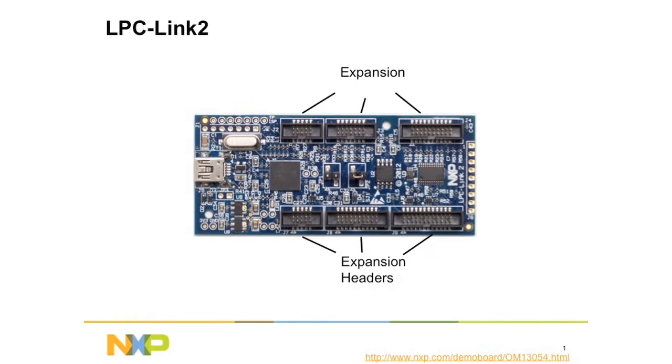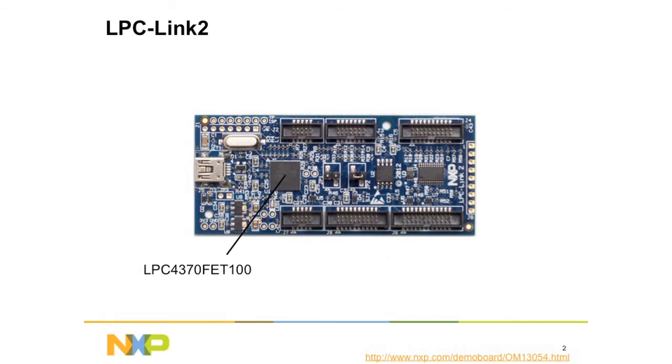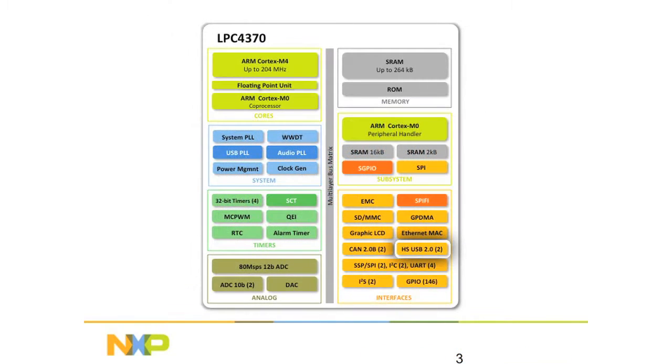You can see here we've added expansion headers on the top. These are digital and analog expansion headers, and this is where we're going to connect the LabTool. The LINK2 device actually contains our LPC4370 microcontroller, and this is what actually facilitates the use of this product. It has high-speed USB, an 80 mega-sample A-to-D converter, and a serial GPIO module for high-speed digital acquisition.